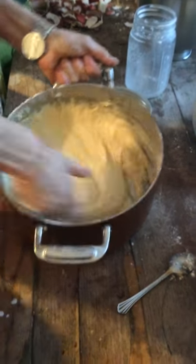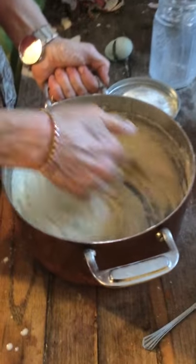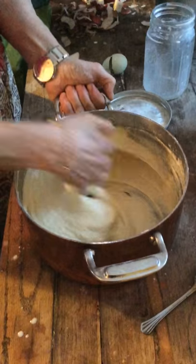I always let the kids cook with me. As you can see, he wants to help me. What I like to do is let them make their own little batches.